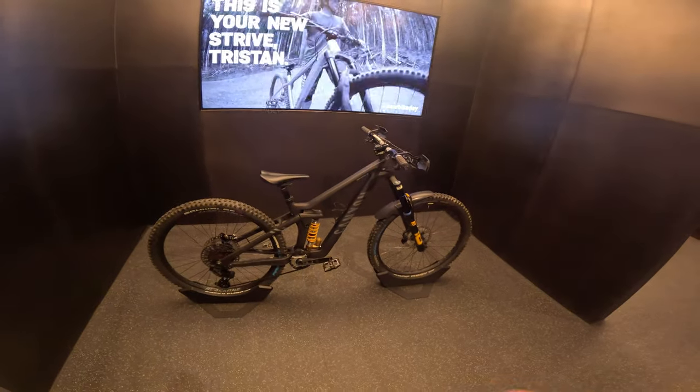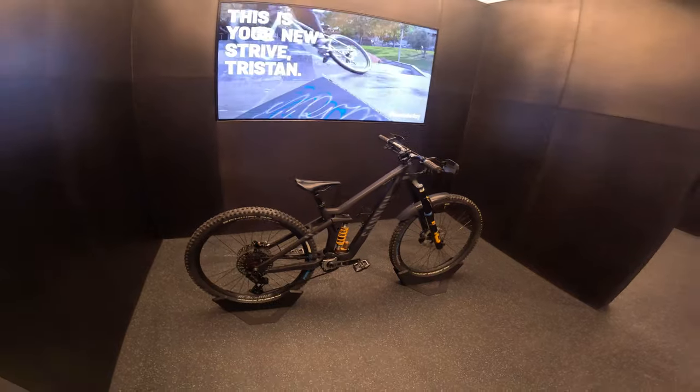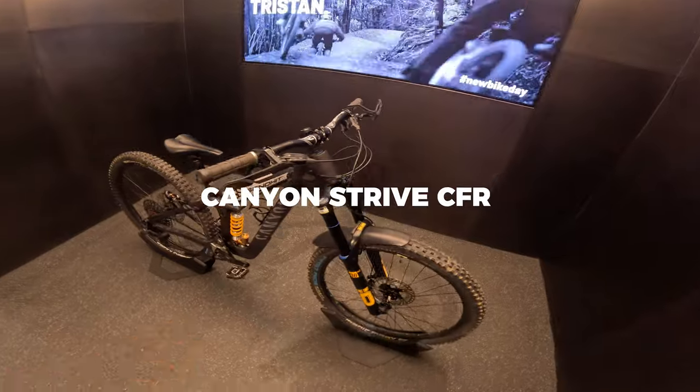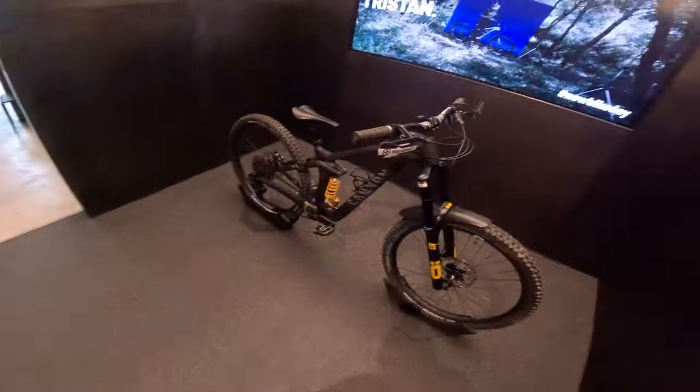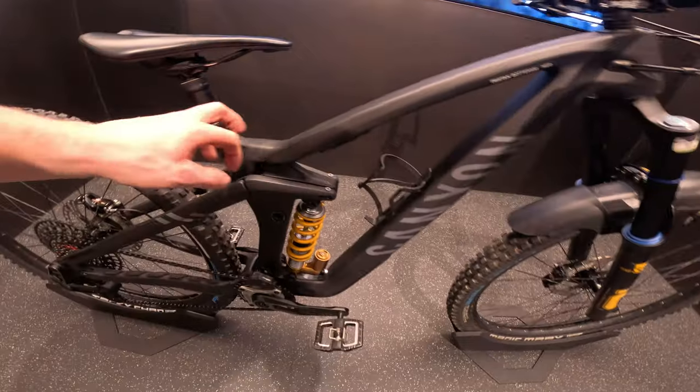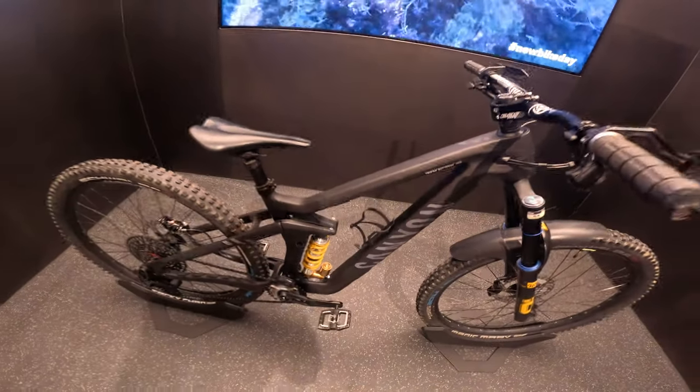What's up guys, welcome to a brand new video on my channel. We are back at the Canyon headquarters from the Netherlands and we got the brand new Strife CFR sitting here in the booth — brand new bike for this season. I'm gonna walk you through all of the bike and talk a bit in depth about everything involved. We got the Canyon Strife in this black colorway, it's a size medium frame.